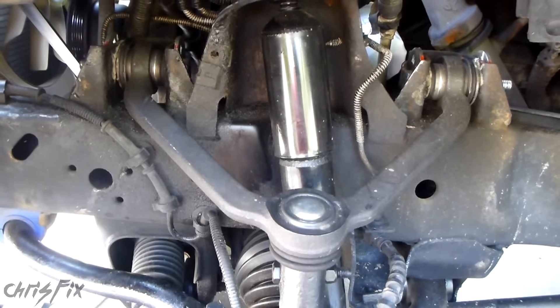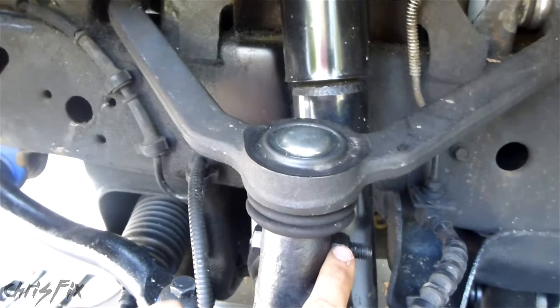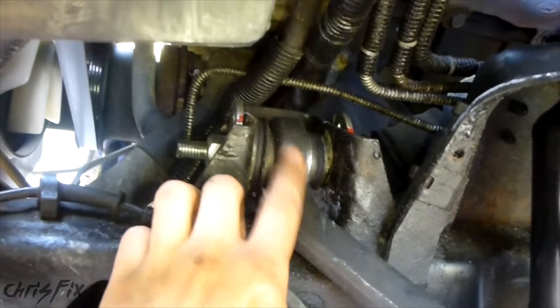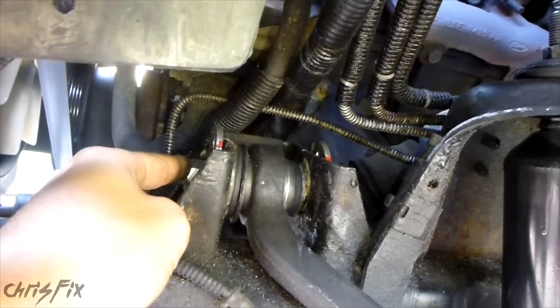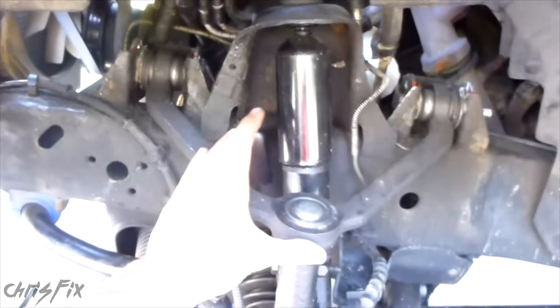Changing out most control arms is pretty easy. In this case you have an upper control arm. All you have to do is unbolt the ball joint from the knuckle, pop that out, and then unbolt the control arm to body mount bolt — which is this camber bolt right here — and it slides right out. Same for this side. Then you take your control arm out.